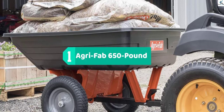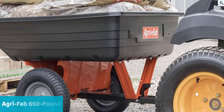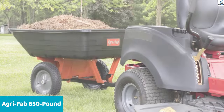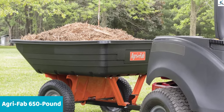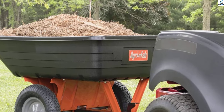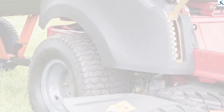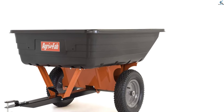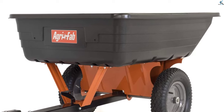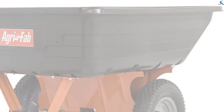Finally, at number one, we have the Agri-Fab 650-pound cart. Agri-Fab is a gardening and cultivation products manufacturer trusted by numerous households worldwide. This polymer dump cart for lawn tractors is a great accessory for simplifying lawn and garden maintenance. Equipped with a conjunct steel bar, the cart easily joins with a lawnmower or regular tractor without friction. Thanks to its well-calibrated axles, the appliance aligns perfectly with any vehicle. Made of high-quality plastic and lightweight materials, the user can manually drag it to and from a storing place without any help needed.